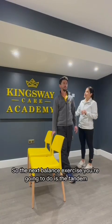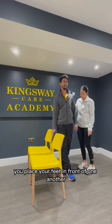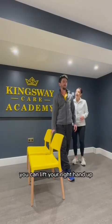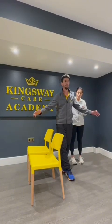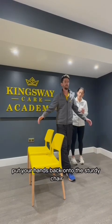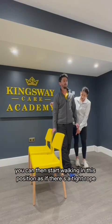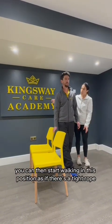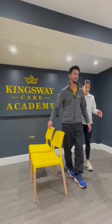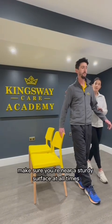The next balance exercise is the tandem. Place your feet in front of one another with your heel against your toes. If that feels comfortable, you can lift your right hand up. If you feel like you're going to fall, put your hands back onto the sturdy chair. To progress this exercise, you can then start walking in this position as if there's a tightrope — step in front and then the next one. Make sure you're near a sturdy surface at all times.